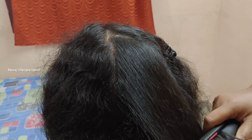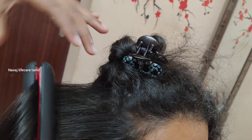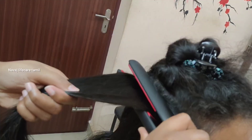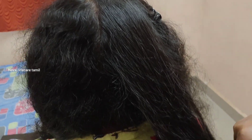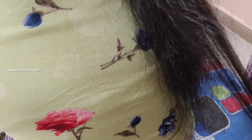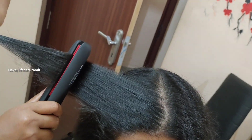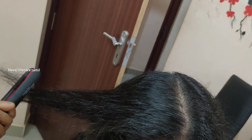I am doing the straightening now, a little bit at a time. We are doing sections of about 1 to 1 and a half inch. That is the straightening technique.